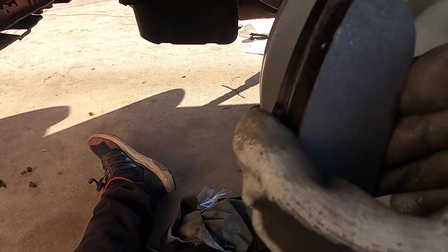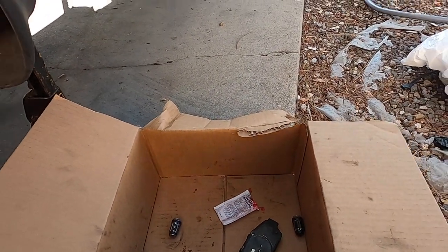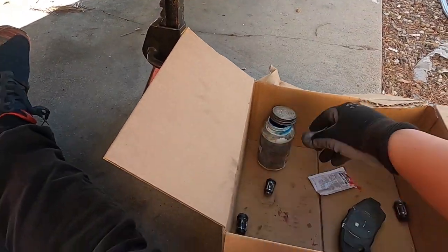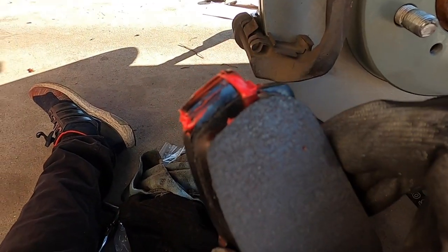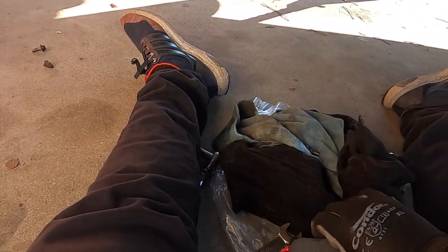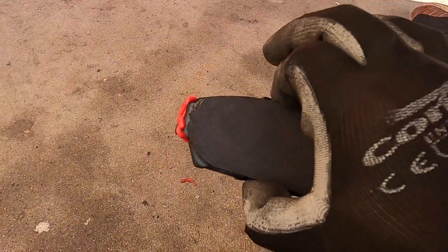Once you have the caliper bracket, go ahead and lubricate your brake pads — just on the sides where they mount up into the bracket. I have this brake grease that Hawk provided. I actually prefer the gel type you can buy at the auto parts store — it comes with a brush so it's easier. Apply it right where it mounts up into the bracket so it doesn't squeak. Make sure you don't get any on the actual brake pad surface.